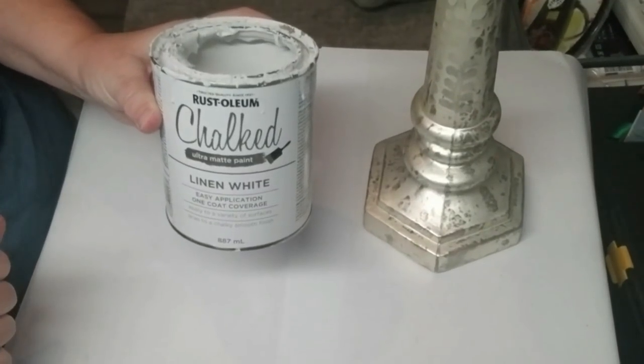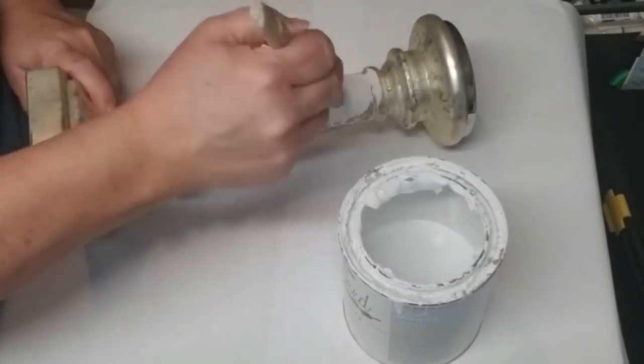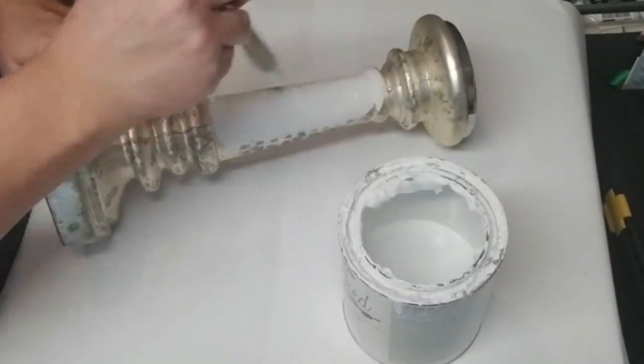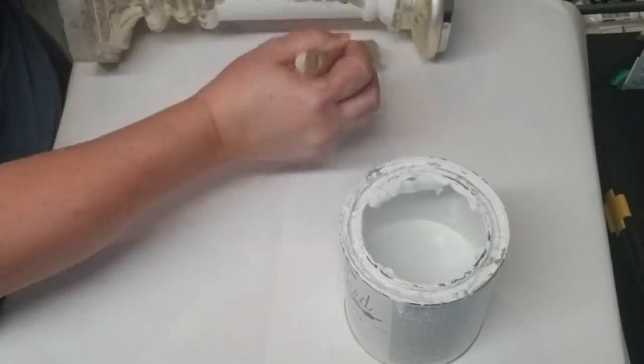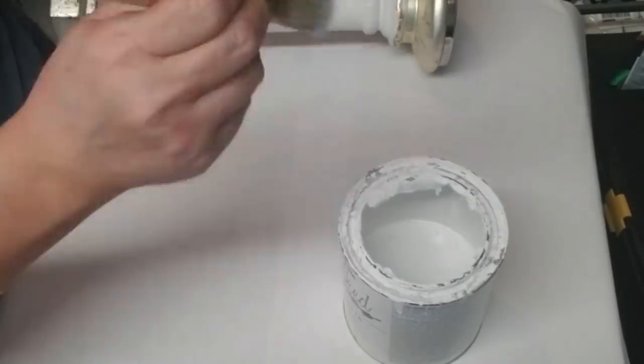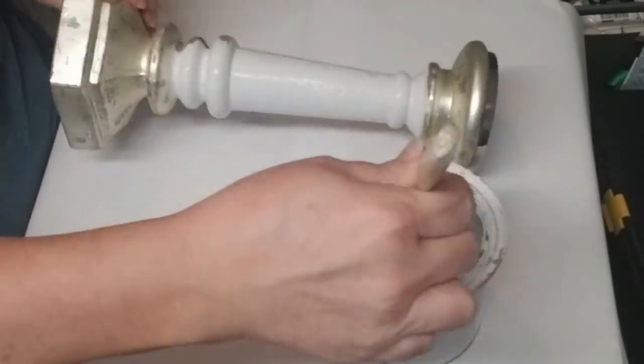I'm going to start by giving the candlestick one coat of linen white chalk paint. If you take a look at the candlestick, some of the texture on it is really neat and I want to be able to distress it later, so I'm only going to give it one coat because I want some of this texture and color shining through.